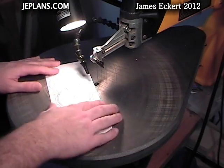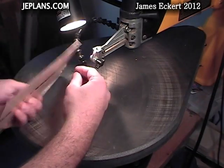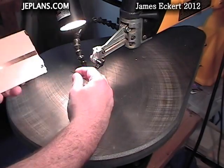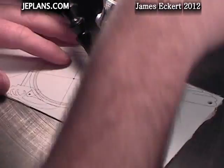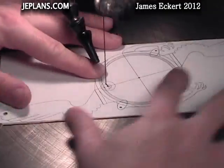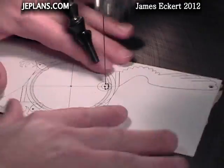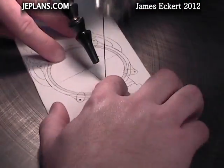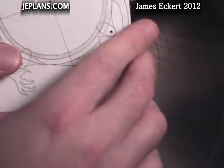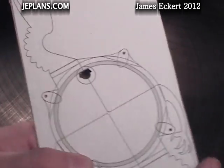First I'll start with the interior cutting. In this case it's just the opening for the piston. We'll cut out that piece — that's to allow the air into the piston cylinder.